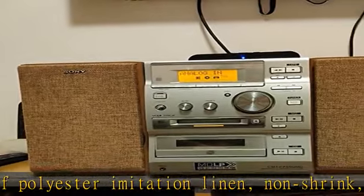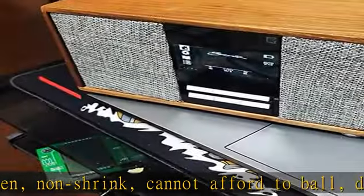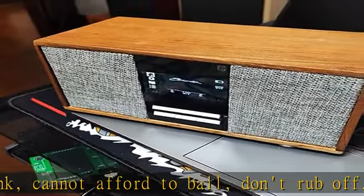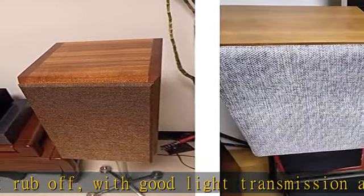Soft protection — lightweight and soft texture, will cause no harm to your device, which will work and look great for your intended project. Aesthetic decoration. It's easy to clean if the cloth gets dirty, and the speaker cloth is able to be used for a long time.